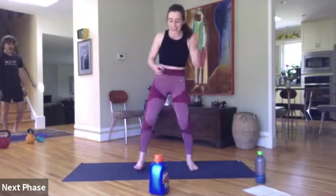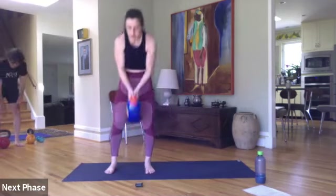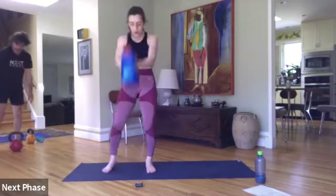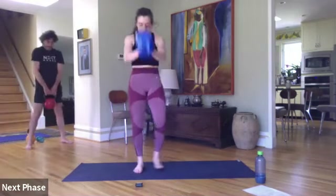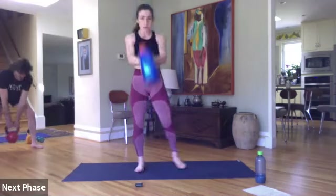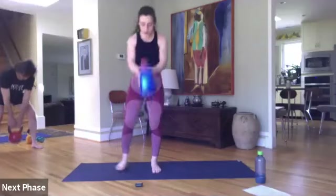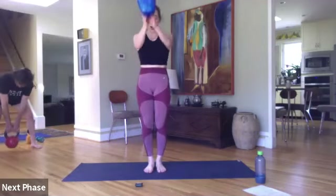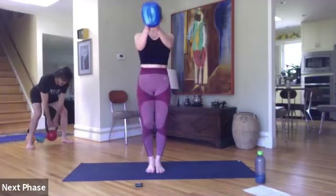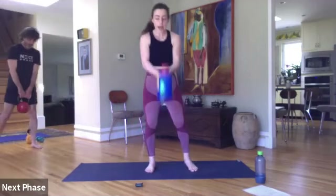Last move — swings or deadlifts. Ready, go — let's get it, finish strong. Be explosive with those swings. If doing deadlifts, make sure your back is staying flat. Fifteen seconds. All from the hips, not the arms — arms are just there for the ride. In three, two, and time. Beautiful job, team — grab some water.